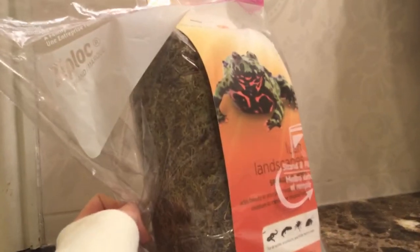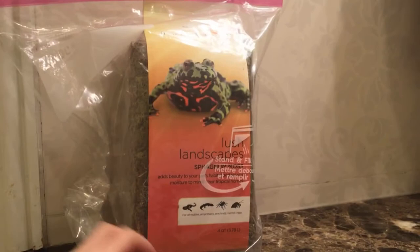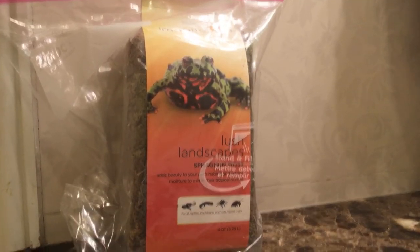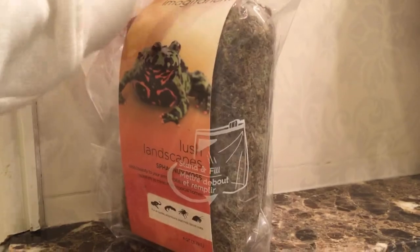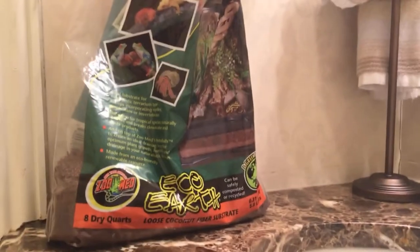Next you'll need some moss, which is also optional. It acts like a sponge and helps keep humidity up. Sphagnum moss, pillow moss, and New Zealand sphagnum moss are safe — other types are not. It's natural and hermit crabs absolutely love it.